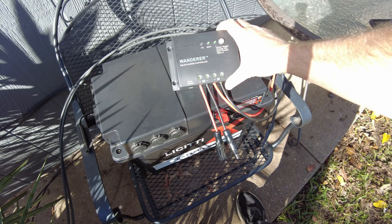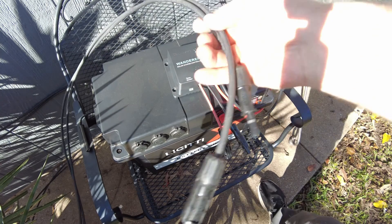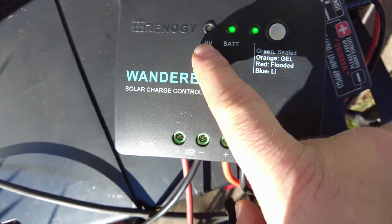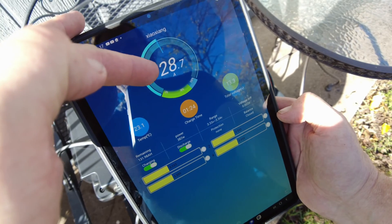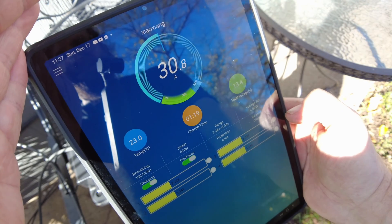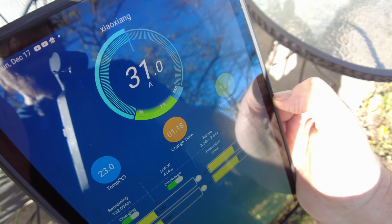We're going to start with the Renogy Wanderer. I've got it already plugged into the battery — the lights are on showing it's active. Let's go ahead and plug in the solar. Now we've got a light showing PV. We're showing 25, 28, 30 amps right there. We went slightly over 30, so right off the bat the Renogy Wanderer is doing slightly over its maximum.